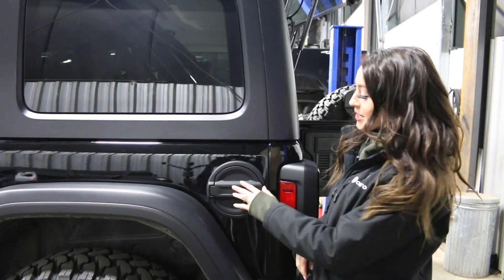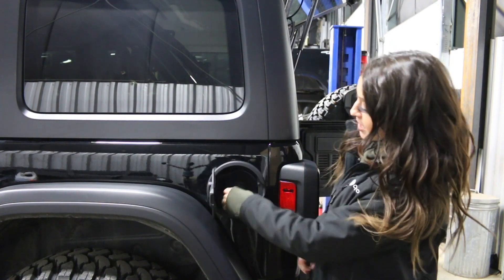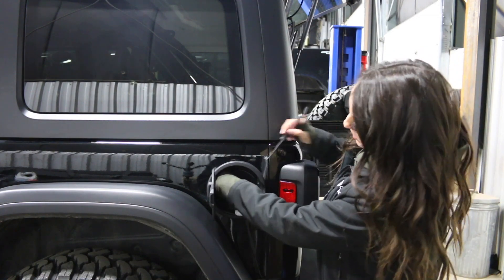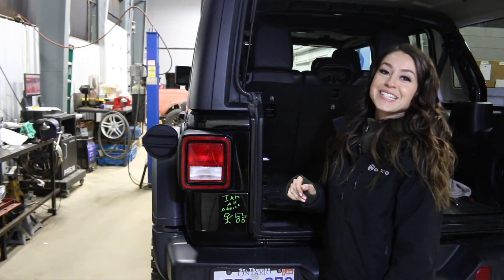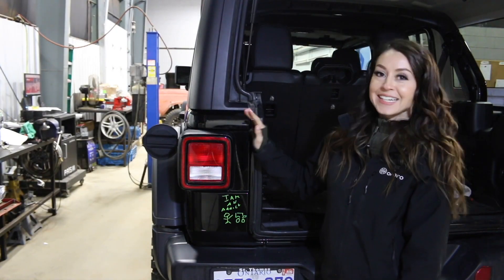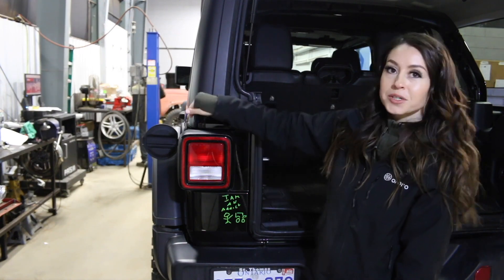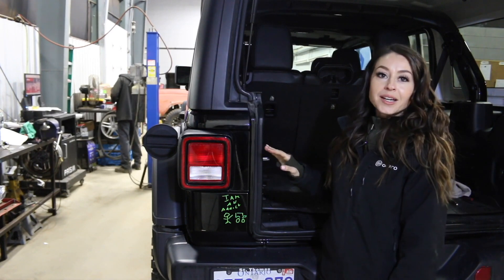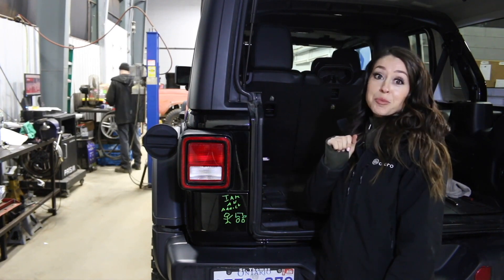So the first thing we're going to do is take off the gas cap, and we are going to use the pick and actually remove this right from the whole assembly. The next thing we need to do is remove the tail light. We need to remove this to actually access the fuel door to remove it and put the new one in.